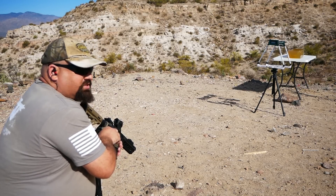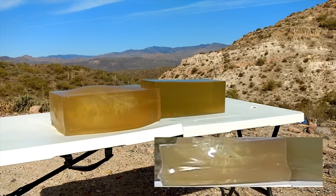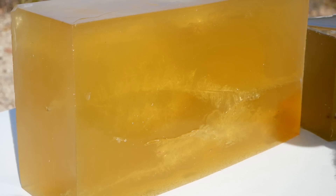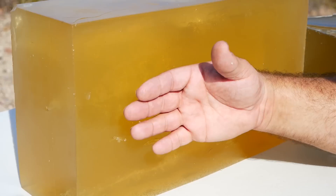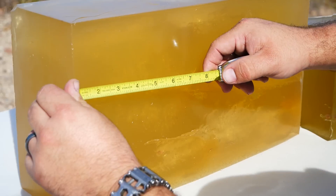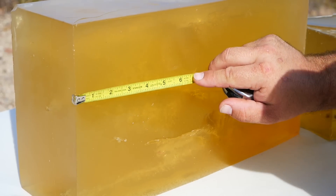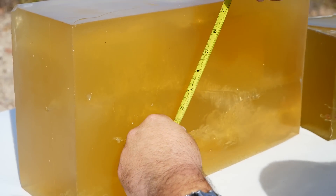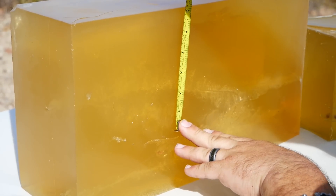1-6-2-6. Again, it actually made it into the second block this time. This is actually a fragment from a different test. Again, kind of curved, came out the bottom of this second backer block. Still didn't get any pieces of the bullet. The neck was slightly shorter than the earlier test at about 2 inches.